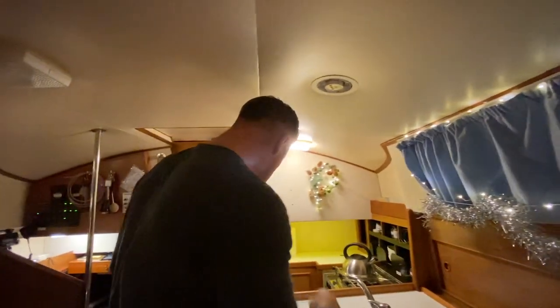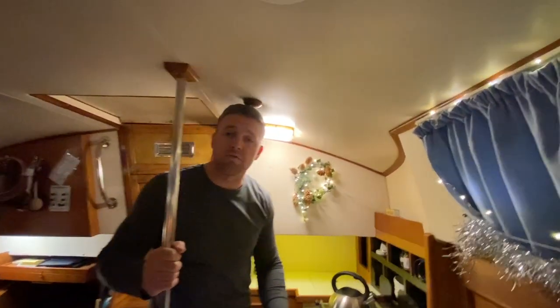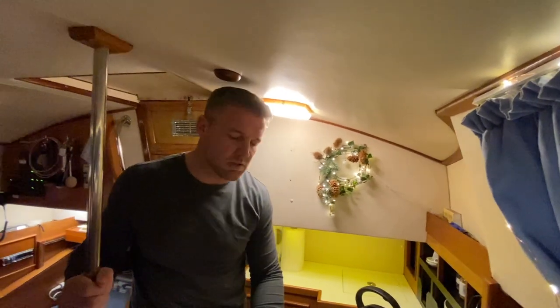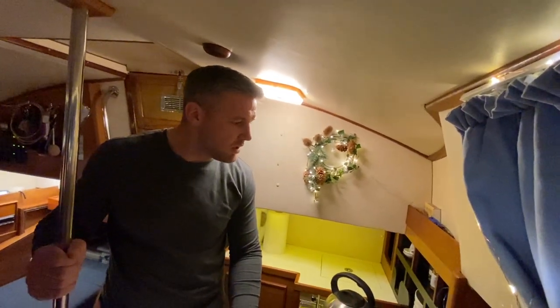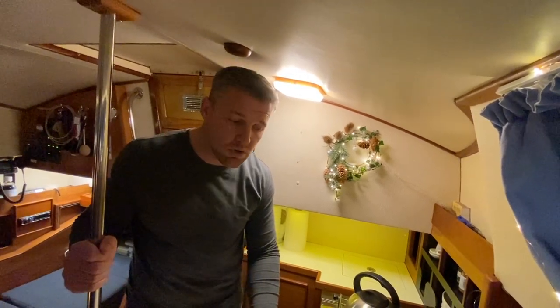Underneath here — I don't know if you can see that from the camera — this is basically my big storage for all the pots and pans. Because the one thing that we did before we did anything else was make sure we had all our culinary tools: pots, pans, graters, bits and pieces so we can cook. Because as long as you're full, you're happy.